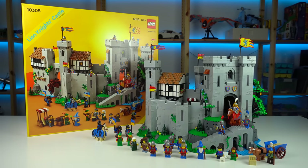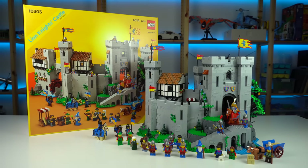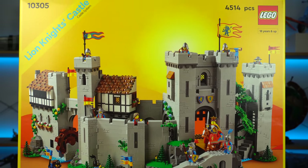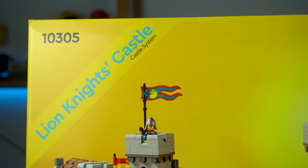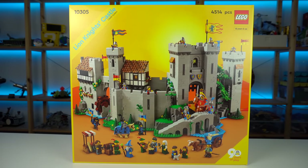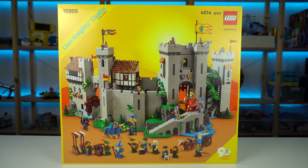We totally get the classic vibes of this set just looking at the box. The yellow framing as LEGO boxes used to have a few decades ago, the stripe with the set's name, age marking done in the exact same font, and the overall simple looking muted background on the set's main images.